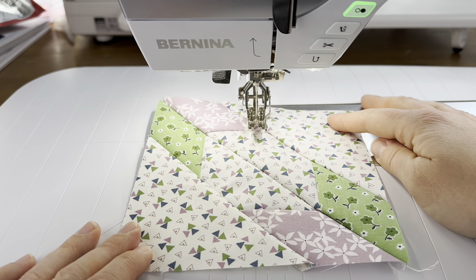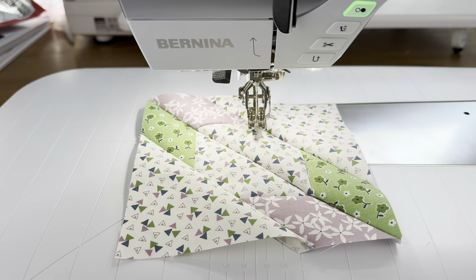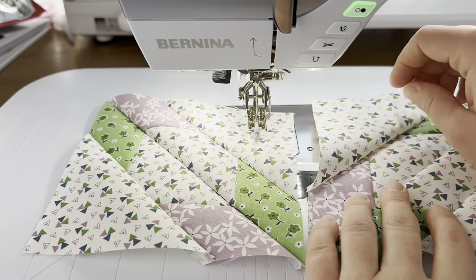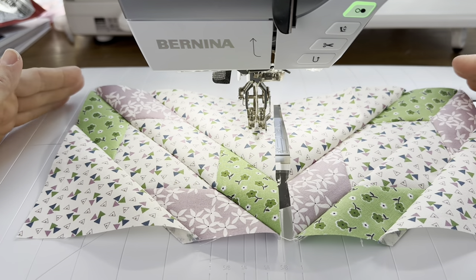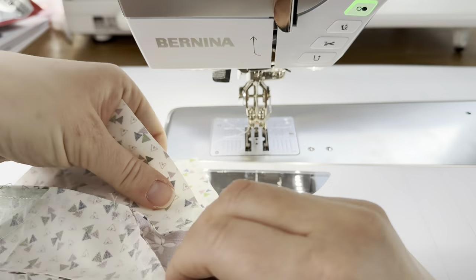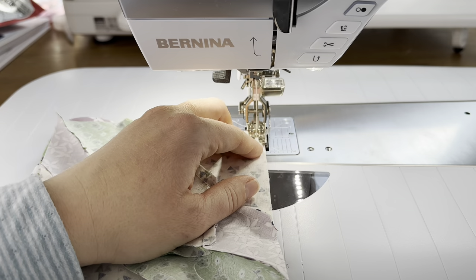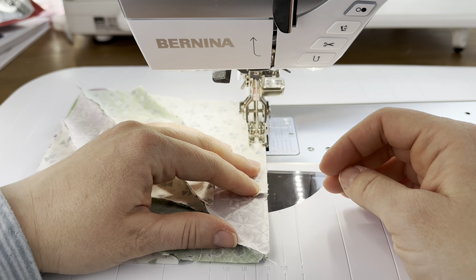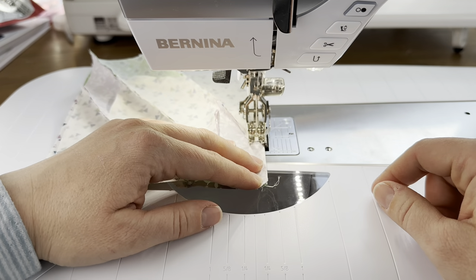We need to make eight triangles total, which turns into four squares. I have all four blocks made. Now let's work on assembling the large block. You can press here if you want, or just finger press — either works. Taking two of the blocks together, you can already see this pretty star forming in the middle. Line the two edges of this square up together, making sure you're using a good quarter of an inch seam allowance. Regarding the seams, you can nest each one if you want — just work on that as you're putting the blocks together, pushing them in the correct direction to nest.